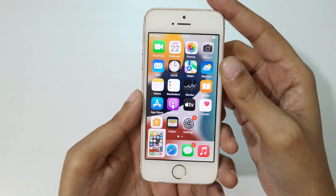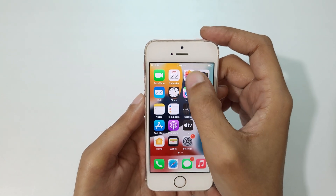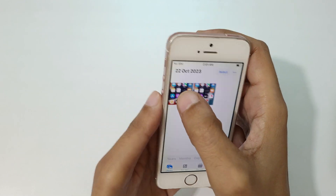Just press power and home button at the same time to take a screenshot in iPhone SE really quickly. If you want to see where the screenshot is saved, go to Photos — and here you can see the screenshot I took with iPhone SE.